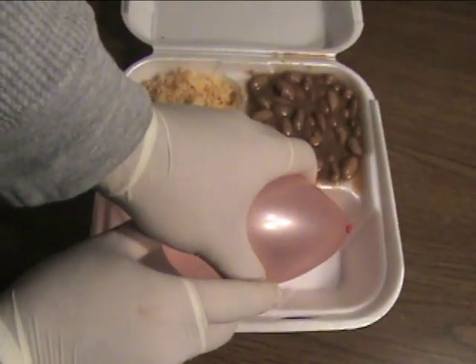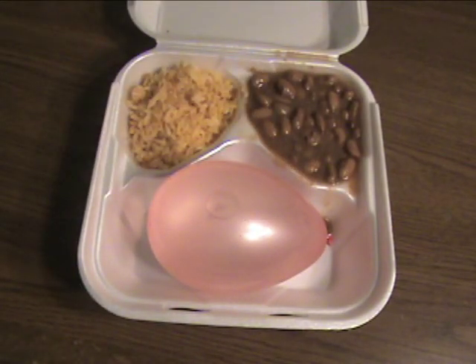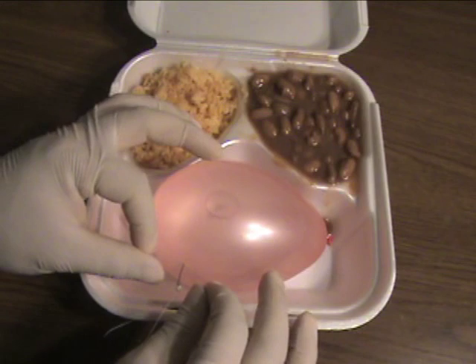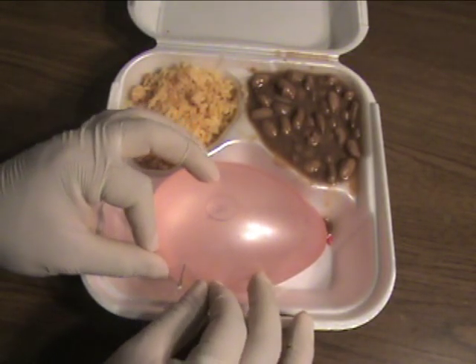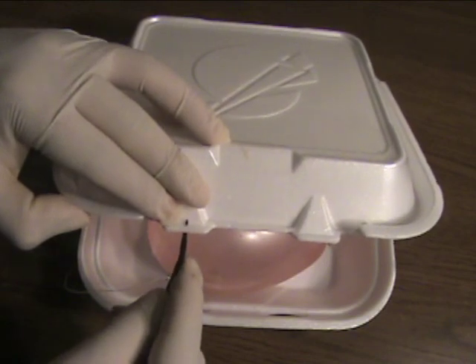Place a water balloon inside, but make sure it's the right size so you'll be able to close the box. Tape the open safety pin to the balloon as shown. Make a small hole on the top part of the box.